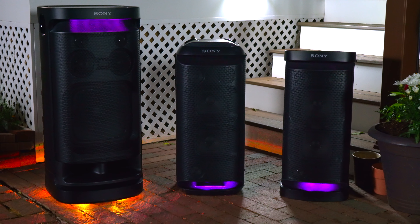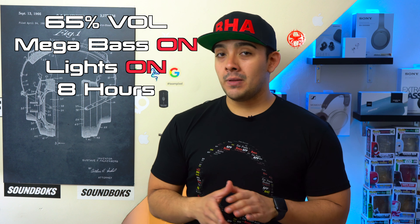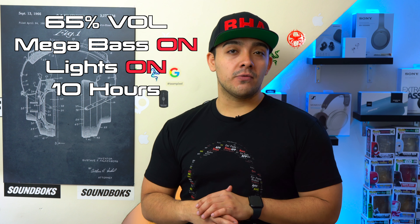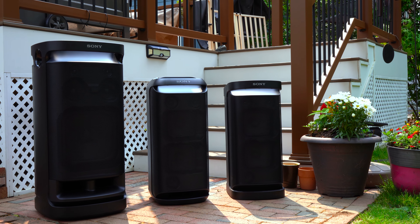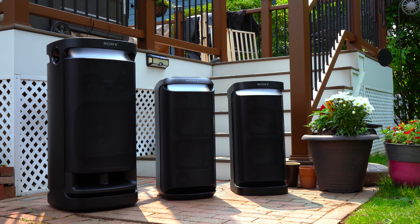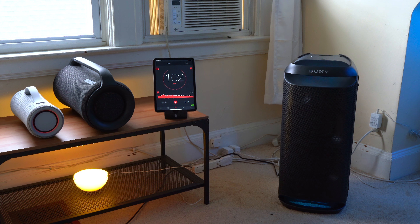In real-world use with both the XV900 and XP700 playing at 65% volume — which I feel is a decent listening volume to use with friends — with mega bass on and lights on, both are good for about 8 hours of playback, whereas the XV800 is good for around 10 hours. The XV800 does have a slightly longer battery life and also has a better performing battery than the similarly sized XP700. At max volume with mega bass and lights on, Sony claims the XV900 is good for 4 hours and the XV800 for 3.5 hours. Overall, battery life really varies depending on how you use them.